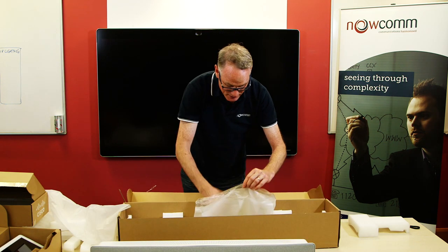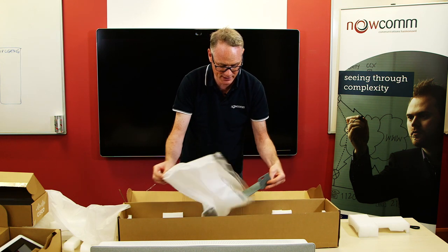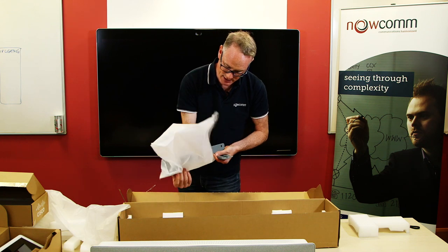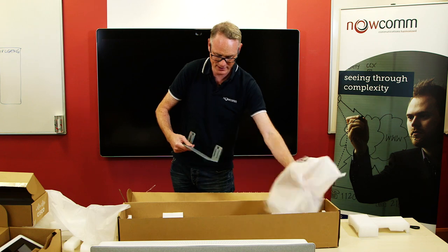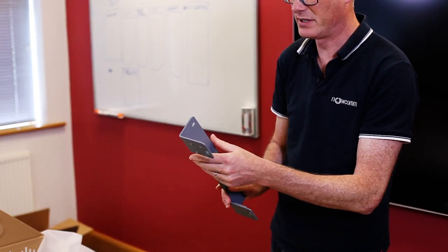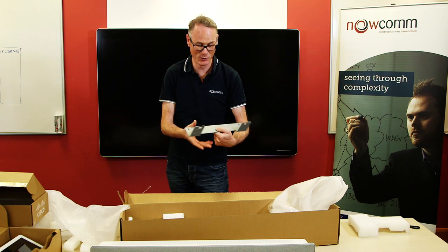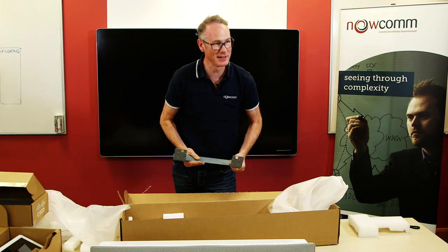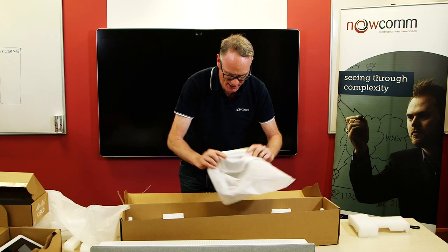There's one more thing in the box and that is, depending on what you've ordered, but in our case that is the wall mount bracket. Pretty straightforward - it attaches to the wall and then you hang the Spark Room Kit Plus to it.